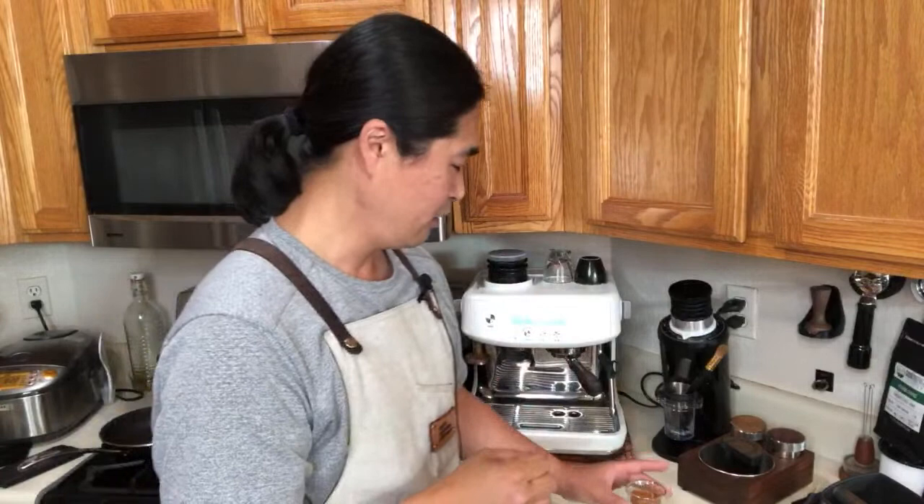I do have a Rancilio Silvia at work — the latest model, version 6, with a built-in PID calibrated for 9 bar pressure. That machine is about as good as it gets for the Silvia model. I have IMS shower screen and filter baskets installed on it. Comparing shot to shot with my Barista Pro, the difference is slim — really slim.